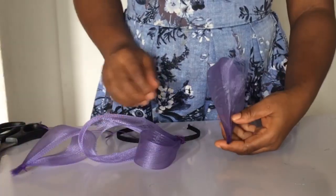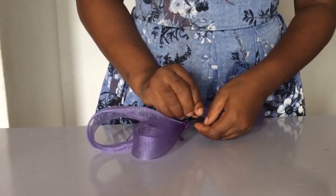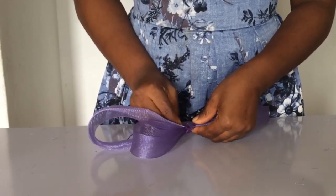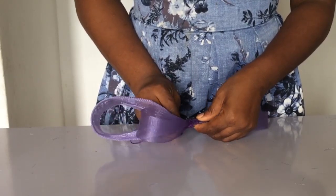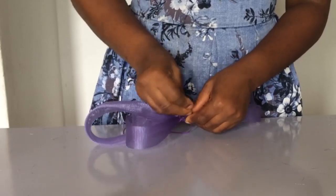The next step was to take the other 14-inch piece. This time around, I turned it in a different direction. Look at the screen — you can see how I turned it and I sewed it to the Alice band.